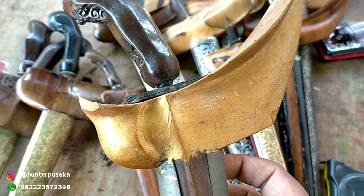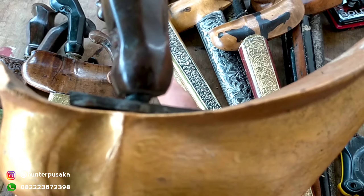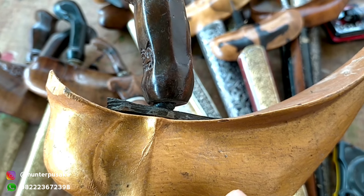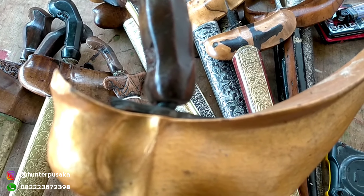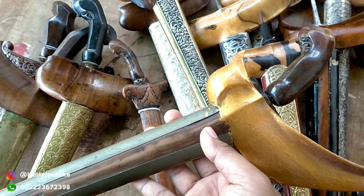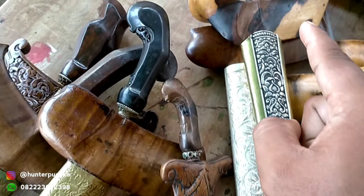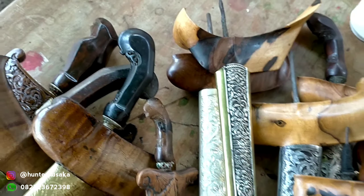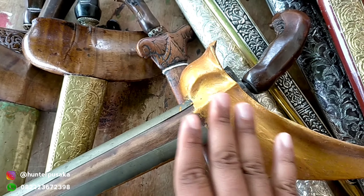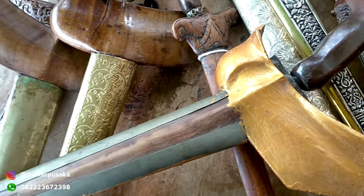Jadinya seperti ini, sudah patah, dicat warna emas lagi. Warangkanya itu akan terlihat lebih bagus ketika memang tampilannya vintage dan apa adanya, sedikit di-clear, di-plitur mungkin, itu akan menambah kesan-kesan kesempurnaan pada sisi warangkanya. Kayu timungung ini memang peletnya yang dikedepankan, bukan langsung dicat begitu semuanya. Kalau dicat, awalnya sudah bagus, akhirnya menjadi kurang eksotik.